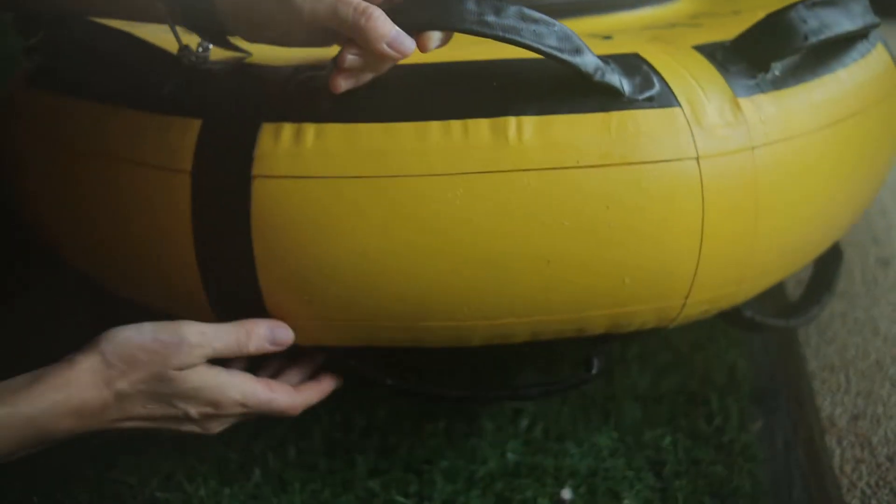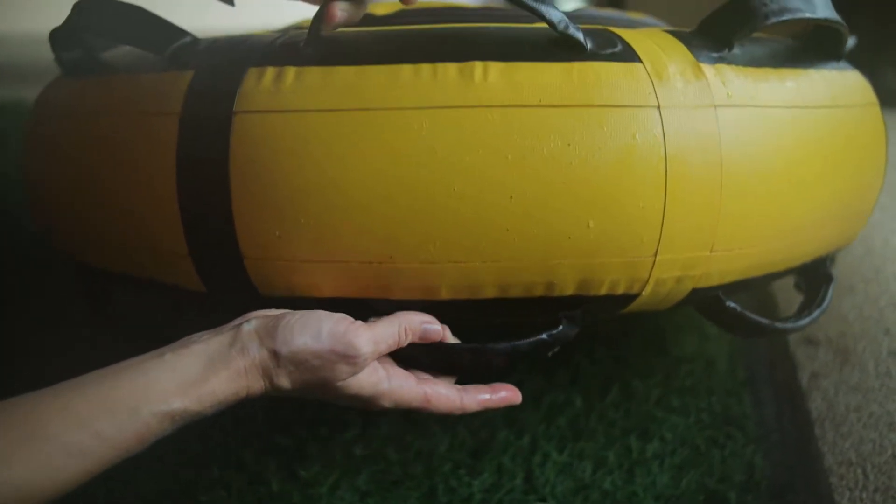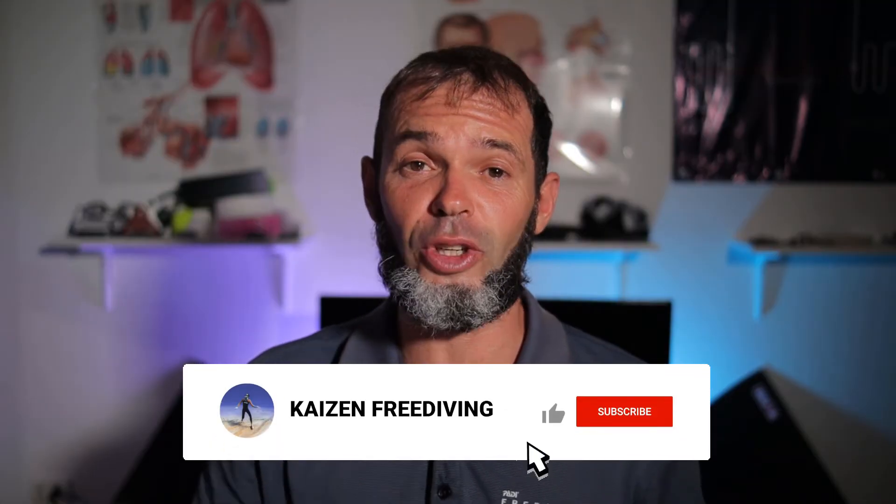The same goes for the 16 grips on the side — they look new with no sign of any damage. If you like the video so far, don't forget to click the like button, and if you haven't subscribed to my channel yet, this is the right moment to do so.